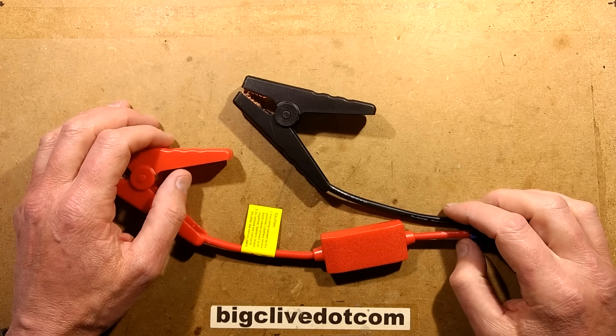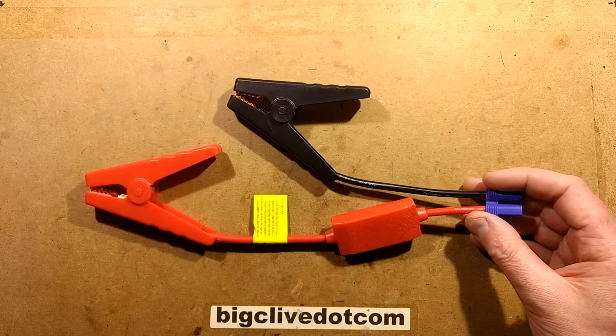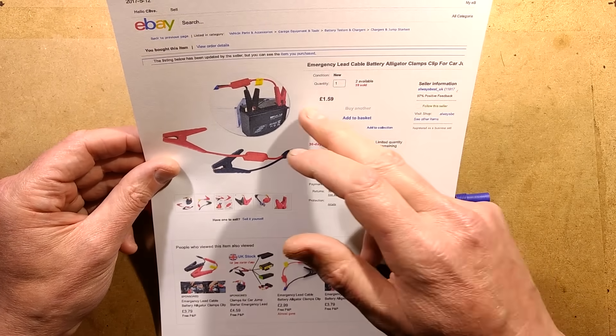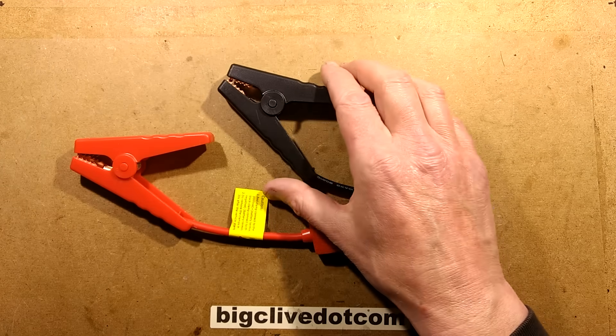With the increasing trend for these rather dubious-looking lithium jump starter packs on eBay, another thing has appeared: just the leads for them. This one came from a seller called 'Always Best' with an understroke 'UK' - they're not in the UK, it was shipped from China, and it cost £1.59 plus £0.99 shipping. You're thinking, oh that's a bit dubious, it seems so cheap for what you're getting.